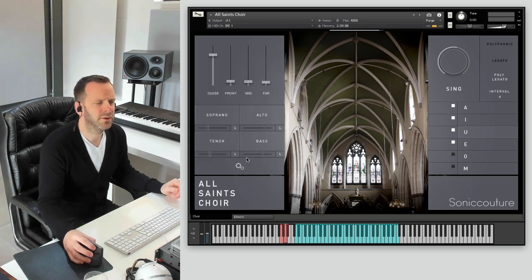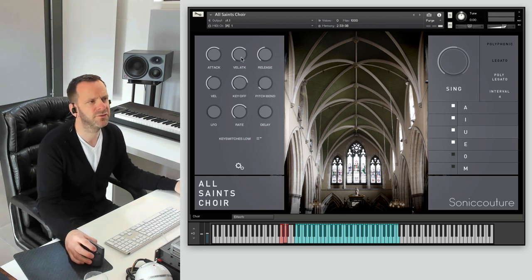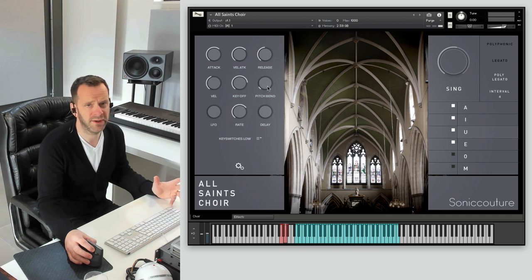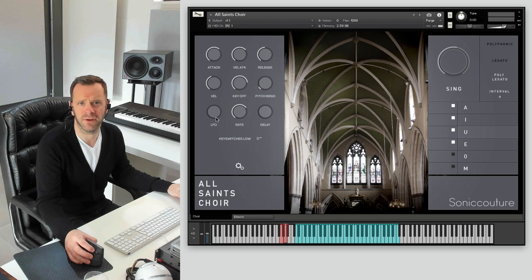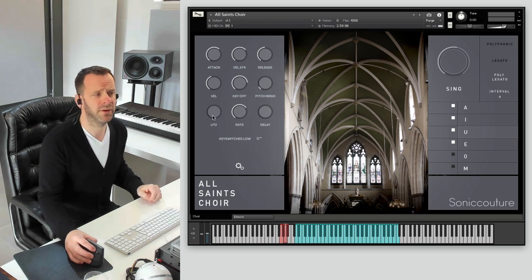Back over here in our cog setup, these are some setup parameters: controlling attack, velocity to attack time, release times, velocity to volume, key off levels, your pitch bend range, and there's an LFO here to add vibrato effects. There's no sampled recorded vibrato, but you can add some using the LFO if you like. That concludes the main control panels.